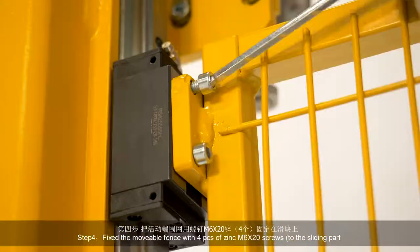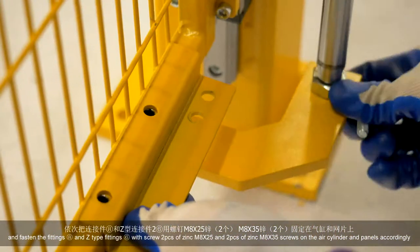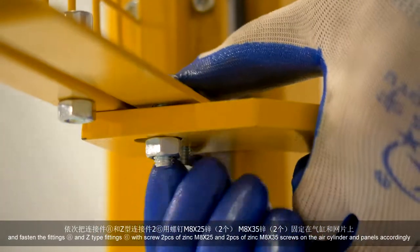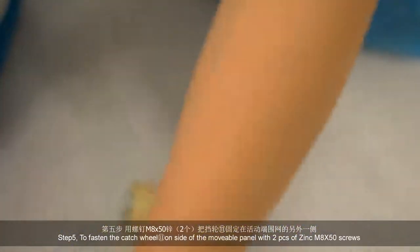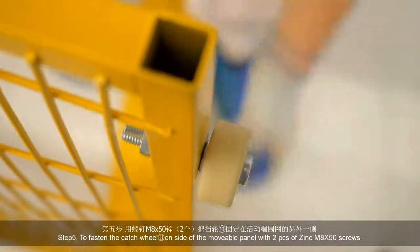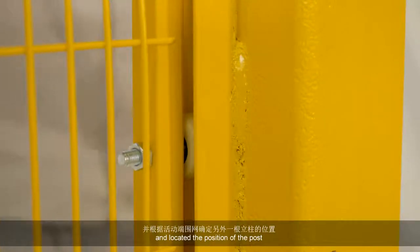再固定住连接板一，把直线导轨用螺钉固定在立柱的相应位置，最后用膨胀螺栓把立柱固定在地面的相应位置。第四步，把活动端尾网用螺钉固定在滑块上，依次把连接件和Z型连接件二用螺钉固定在气缸和网片上。